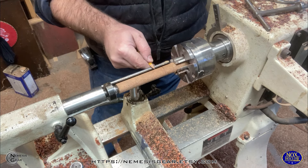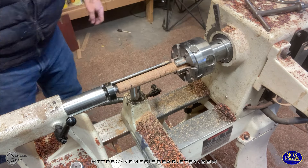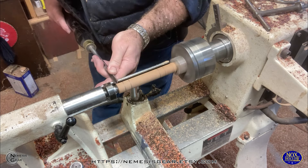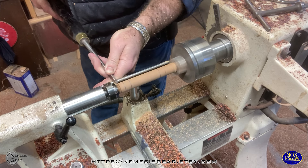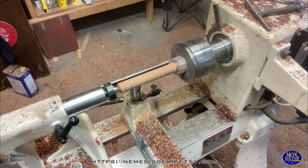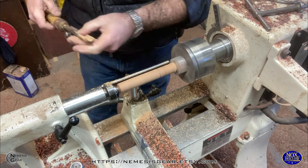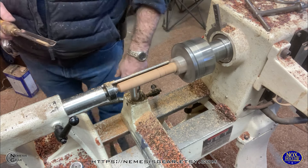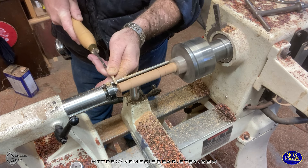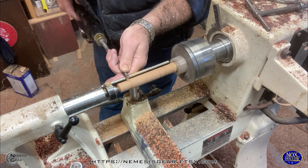It always looks worse when it's spinning around like that than it actually is — it's off just fractions of an inch. I've got my general length marked out and I know what general shape I want to go with. I've got the areas marked out about where I want to put each section of the design, and this part I'm working on here is going to be where the blade of the wand glues into the handle.